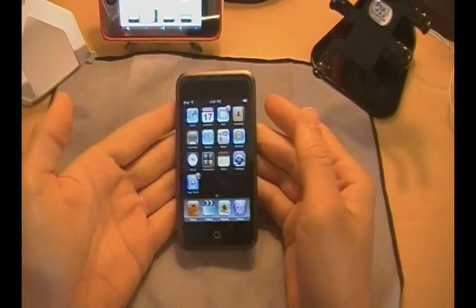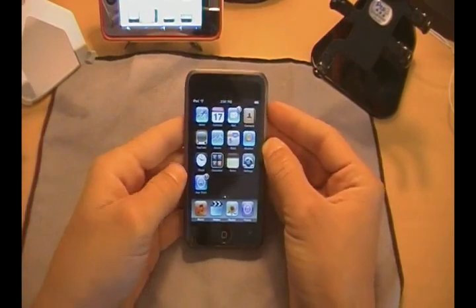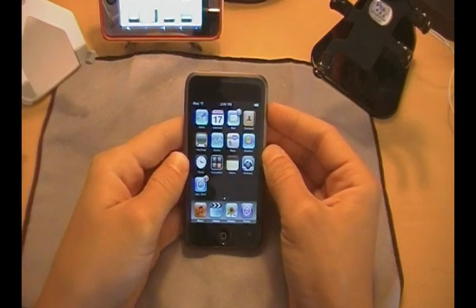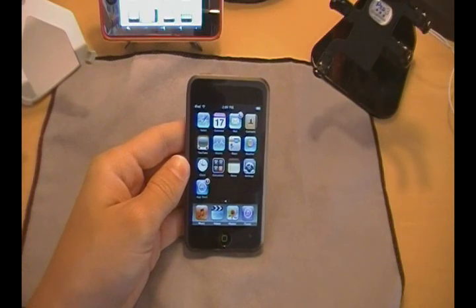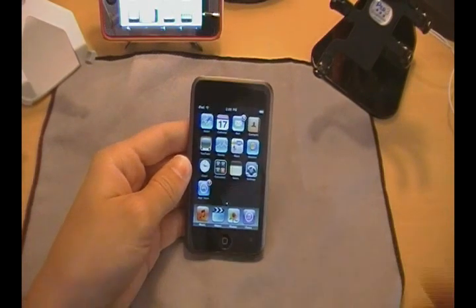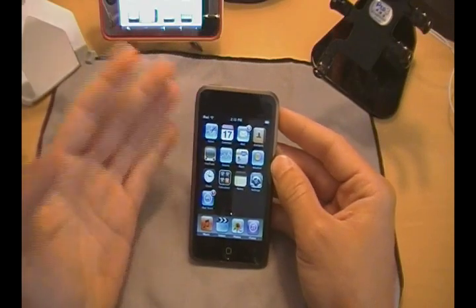It also has a couple extra things that you might need that are actually really cool. The first thing I'm going to go ahead and cover with you guys is cut, copy, and paste. This has been in speculation for quite some time now. A little while back, Apple told you guys that they were going to be having it, and now it's here, now it's out.